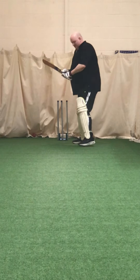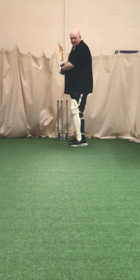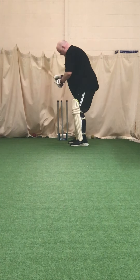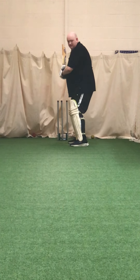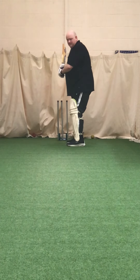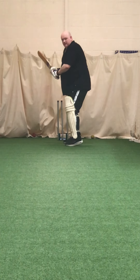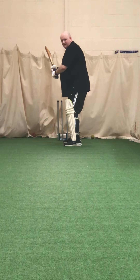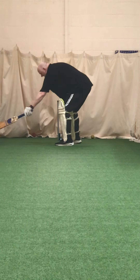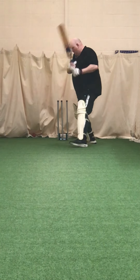Take your normal stance Tom, I'll get it a bit wider for you because you're standing outside leg. Try and get that back foot across — back and across. Good.